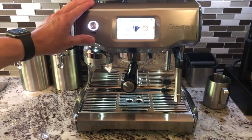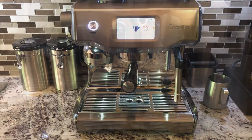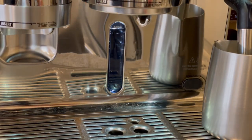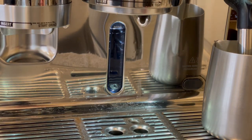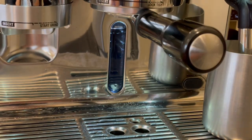Hi everyone, in this video we are going to look at accessories for the Brevo Oracle Touch. This is part 2 of a video I made a few years ago and since then I have purchased quite a few accessories and I'll talk about a few that I use regularly. You can find links to purchase any of these accessories in the video description.